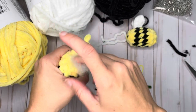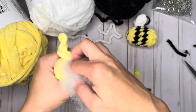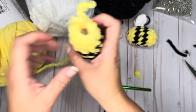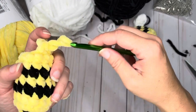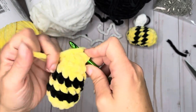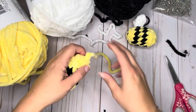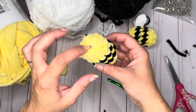You can stuff it as full or as soft as you like. If you have ends from other projects, you can use those to stuff it — I just choose to use fiber filling. And now we're going to do the last decrease, then just do a slip stitch in the next stitch and pull through. Your bee body is done — go ahead and weave in the ends, then meet me back and I will show you how to do the wings.